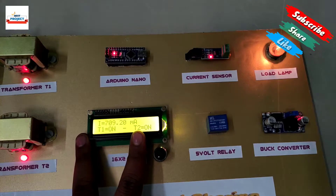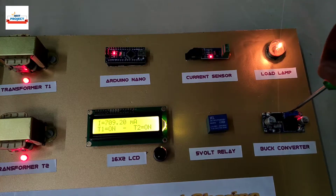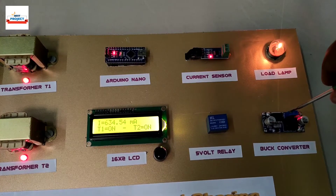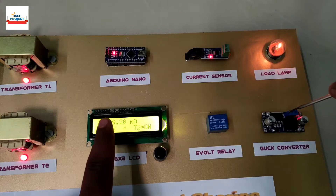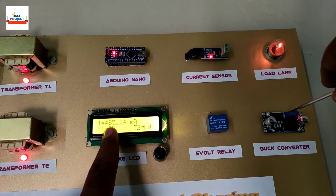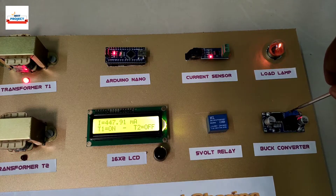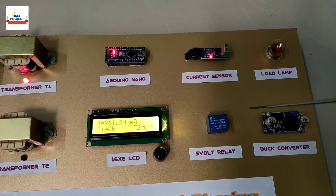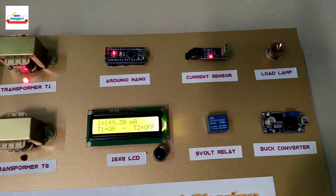Let us again decrease the load and see how the system works. The load current is decreasing continuously — you can see the values on the LCD. Transformer T2 has again turned off because the load is now sufficient for transformer T1.